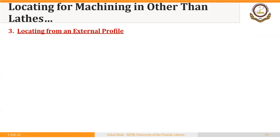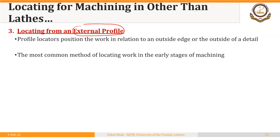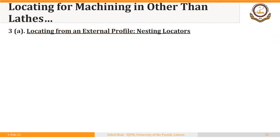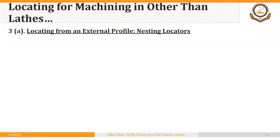The third method to locate a blank for machining in machines other than lathes is locating from external profile. Profile locators position the work in relation to an outside edge or the outside of a detail, which is the most common method of locating work in the early stages of machining when you don't have other options. We will discuss two possibilities in this case: first, locating from external profile using nesting locators.